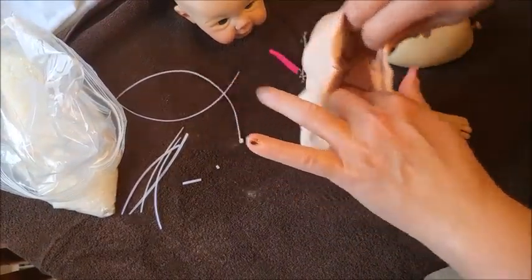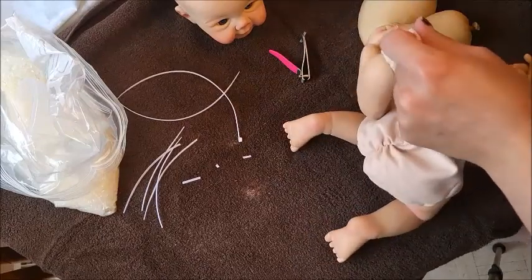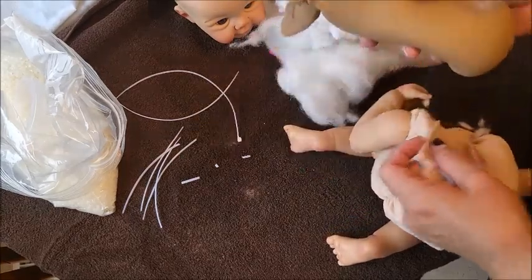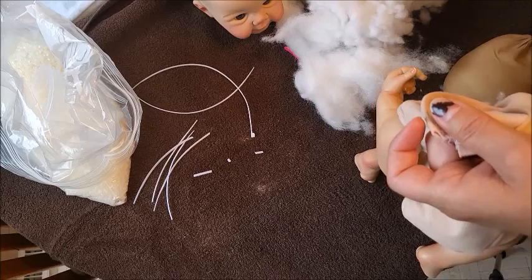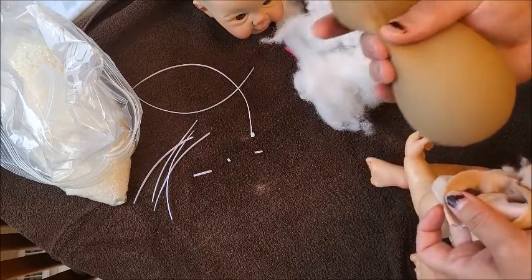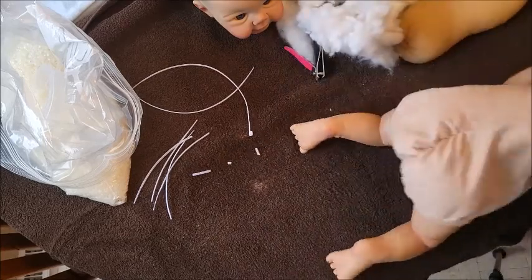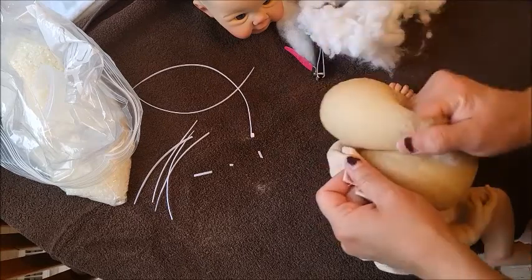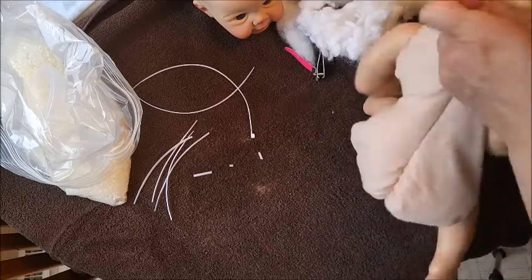I will put a nest of polyfill in her bottom. I want to feel polyfill there - I don't like just the glass beads in the butt area. I wonder if the glass bead ball is too big - it might be heavy, I might not need it. You know what, I'm going to change my mind. I'm going to use this silicone baby fat as her butt and take out some of this weight.